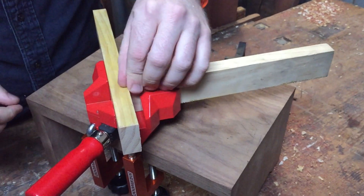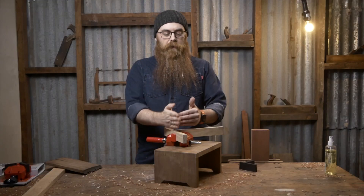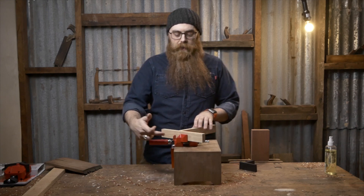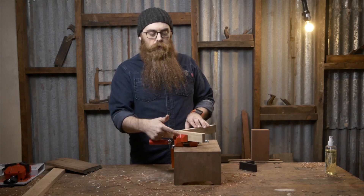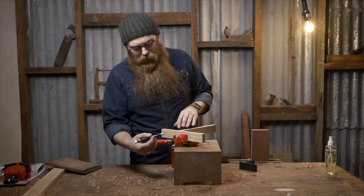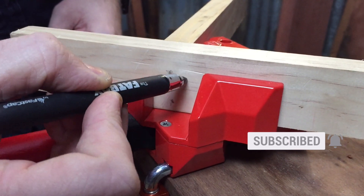It works brilliantly for timbers of the same thicknesses, which is great. And when you do have something in here tangentially, such as these two, there is a gap here in the back so that you can take your drill or what have you and actually put a couple of screws in through this way. You've got space to get in there to do that.